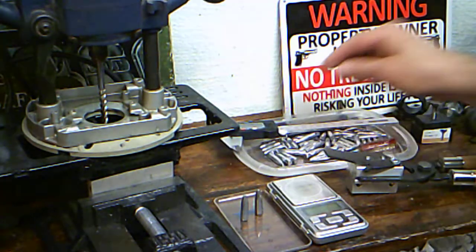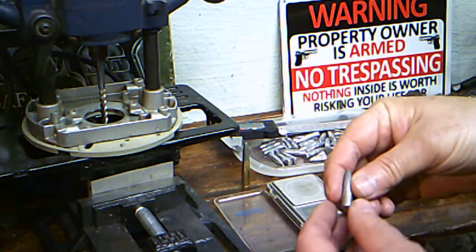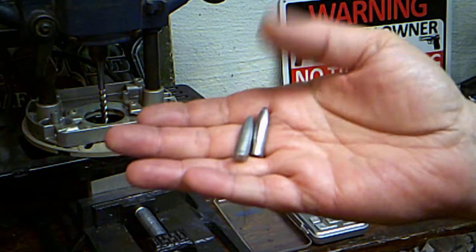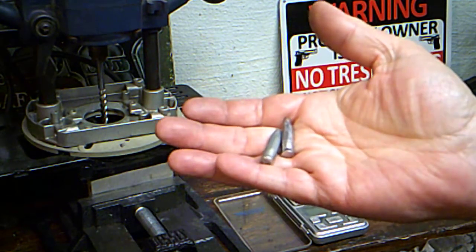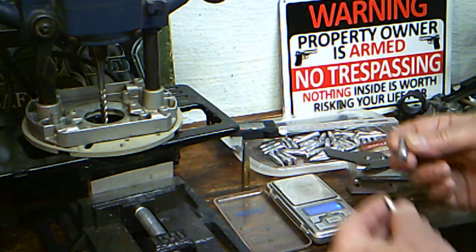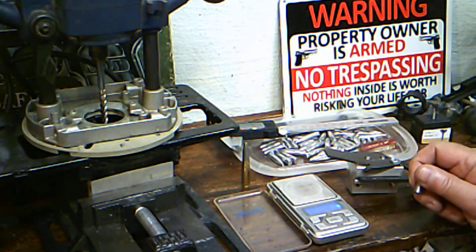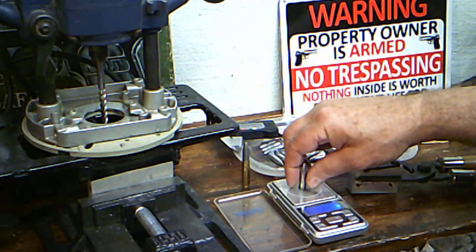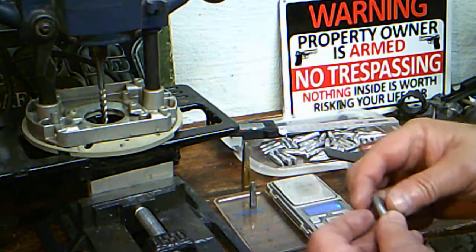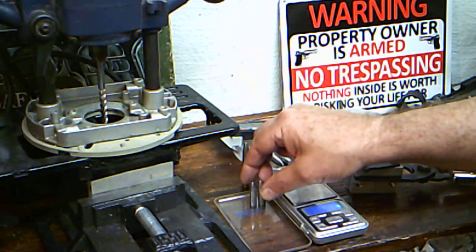I don't really shoot subsonics, but I got into this zinc stuff. I took a zinc bullet and a lead bullet, used my cutoff wheel on my Dremel tool, and cut off the boat tail to check the weight. The lead bullet without the boat tail is 199.5 grains — basically 200 grains. The zinc version came out to 119.8 grains — basically 120 grains.